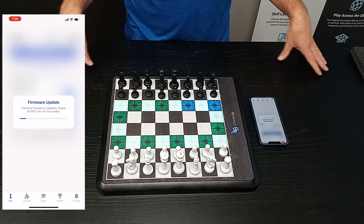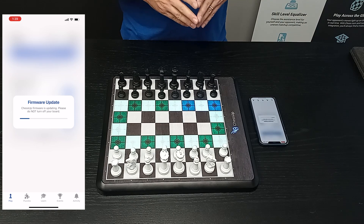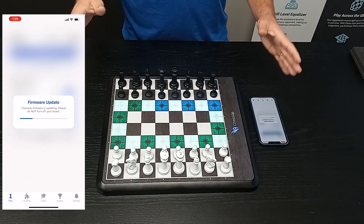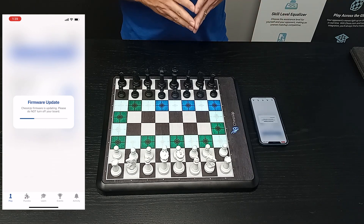We'll fast forward to this part in the video — it should take one to two minutes. If anything goes wrong during this procedure, it's okay. Like if the board lost power, we recommend leaving the phone and the board on until it's complete. But if something happened, you can actually re-enter this procedure and the board will recover.